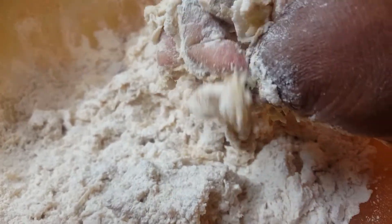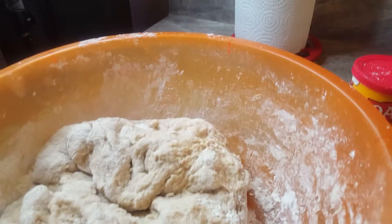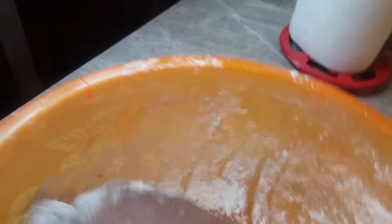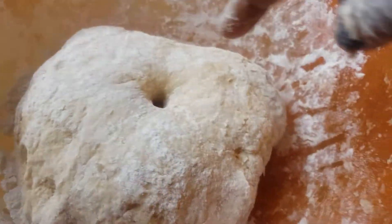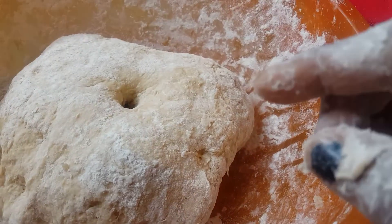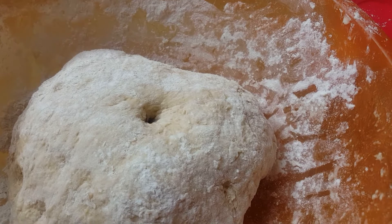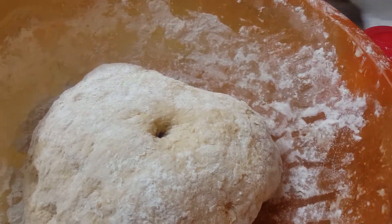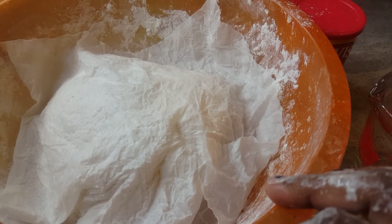I'm going to mix it until the dough comes together. Then I'm going to cover it with a piece of wet paper towel and leave it there to raise. I'll put a hole inside so that when I come back you can see how it looks — I'll leave it for about 45 minutes to an hour. Now that it's covered I'm going to leave it to raise, and then I'm going to start with the salt fish because I'm making salt fish and bake.